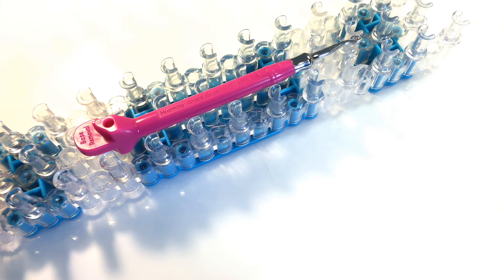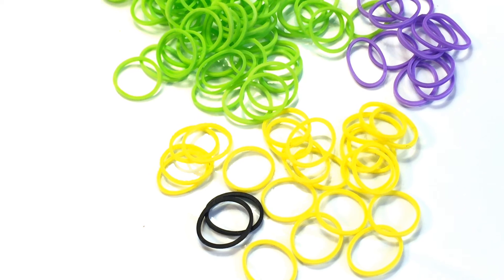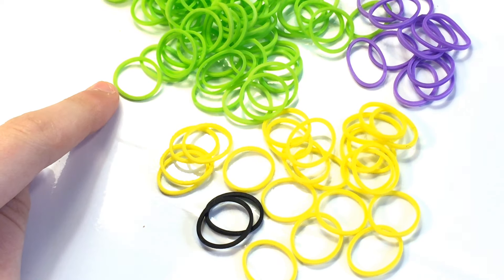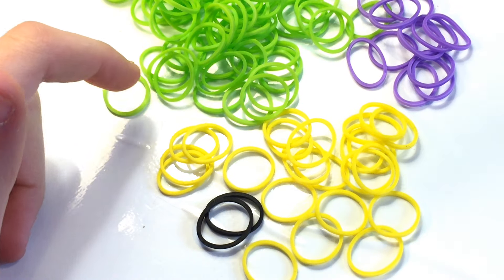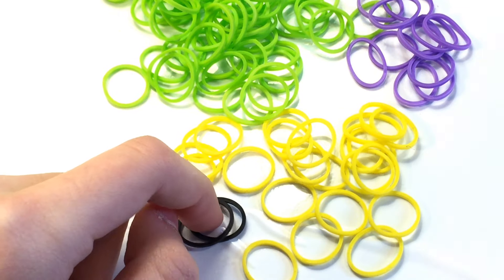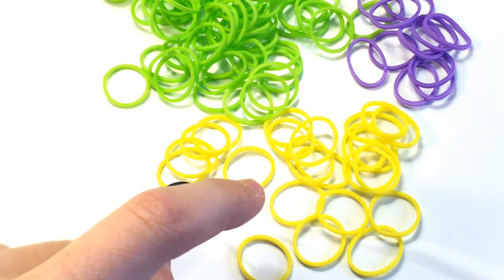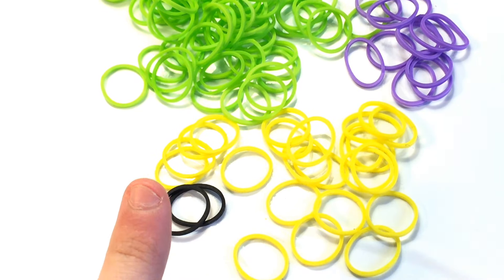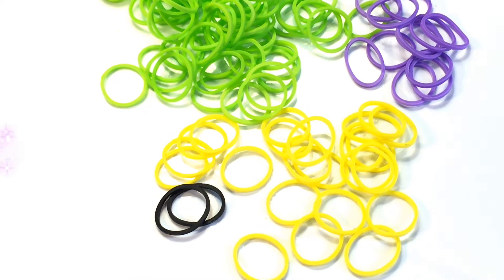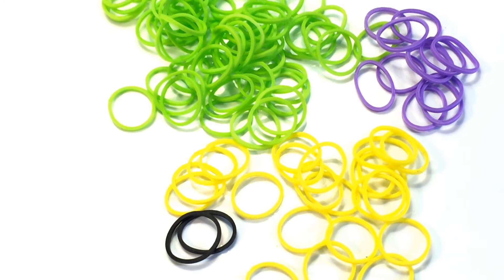In order to make your Teenage Mutant Ninja Turtle charm, you will need any type of loom and any hook, although I do recommend using a metal-tipped hook to ensure that your plastic hook does not break. For bands, I tried to count but these may not be exact amounts. I am making my turtle neon green and you will need about 45 to 50 bands. For the stomach I'm using yellow — you'll need 21. Two black bands for the eyes, and I'm using purple for the mask, which depends on what turtle you decide to make. You do not need a c-clip unless you want one to make it extra secure.